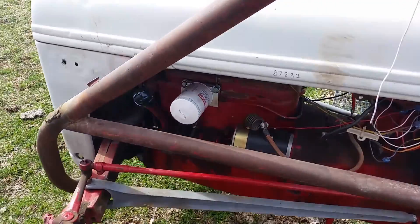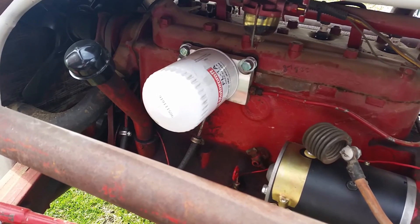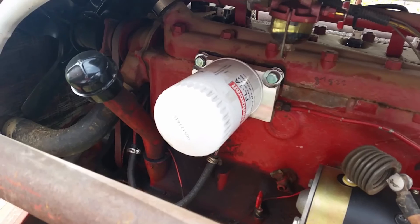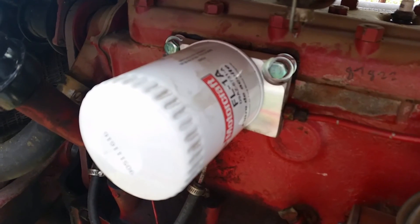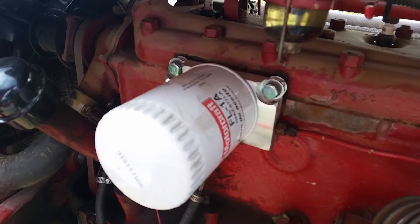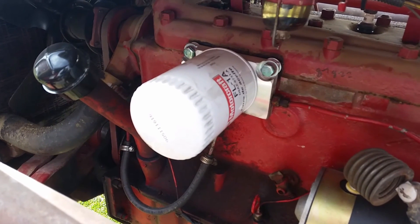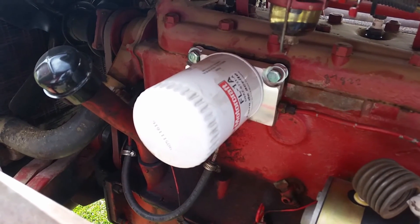I want to talk about another accessory I picked up for this tractor. Originally it had a canister-style oil filter where you had to take the lid off and replace the filter inside — it was always a big mess, dripping everywhere when you'd change it. So I bought an adapter plate off eBay that allows you to use a Motorcraft FL-1A spin-on filter, which is a whole lot easier to find at any auto parts store. It also works out better because there's a check valve inside that filter that doesn't allow oil to flow back, so it seems to get oil pressure a lot faster.